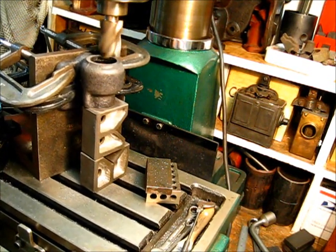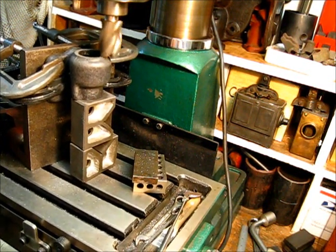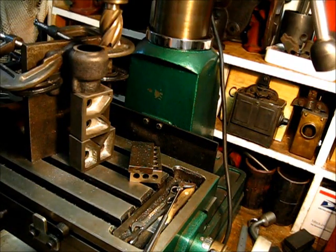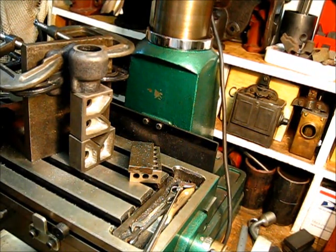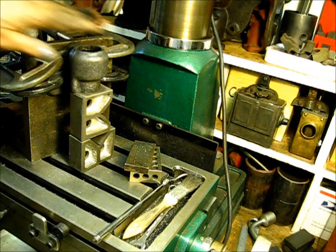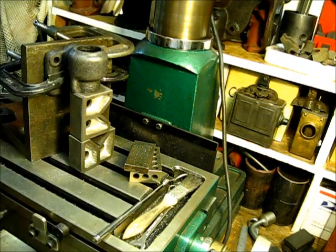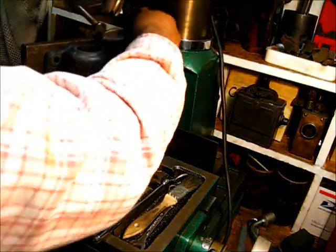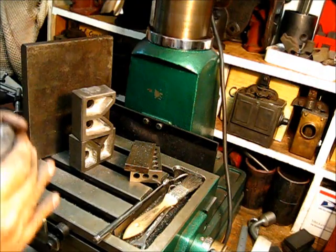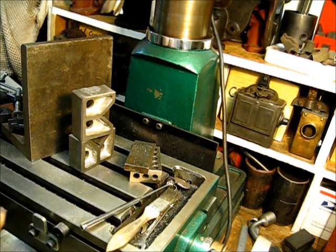Let's go. And we've completed that one. The joys of a manual milling machine — cast iron. You've got to love it.